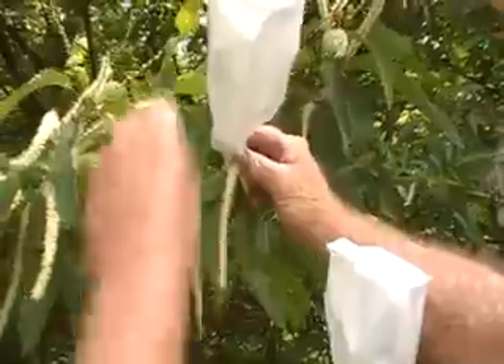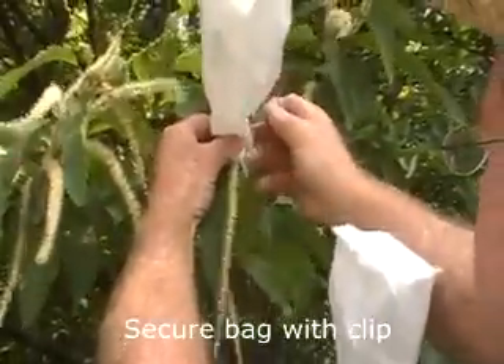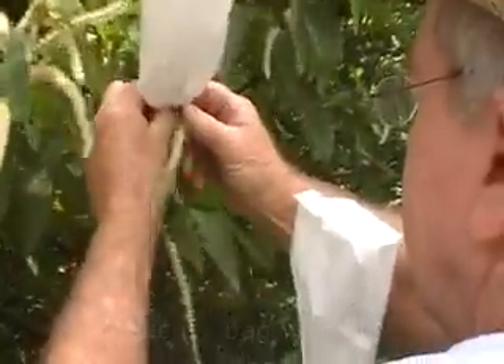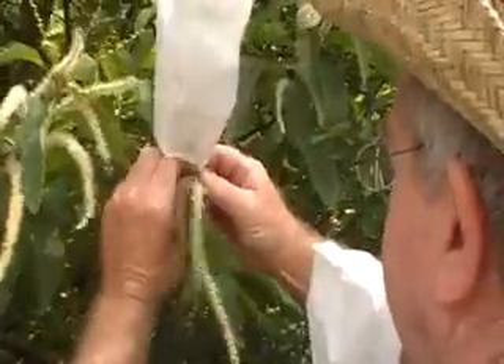Wrap a twisty tie around the bag and secure it real good, because if the wind blows, it will blow it off there.